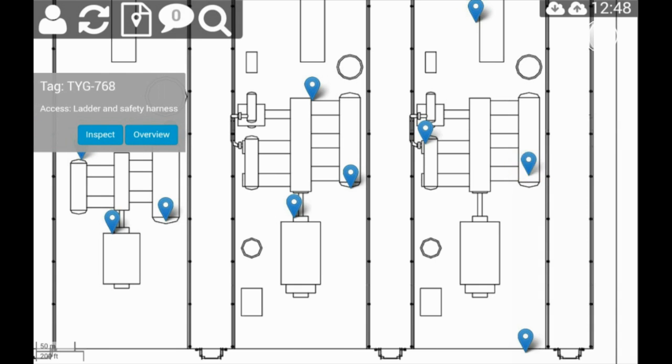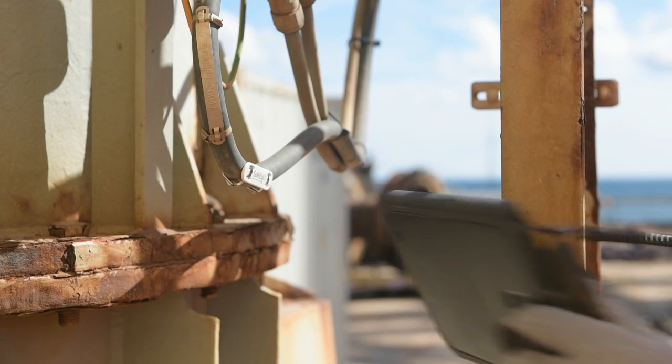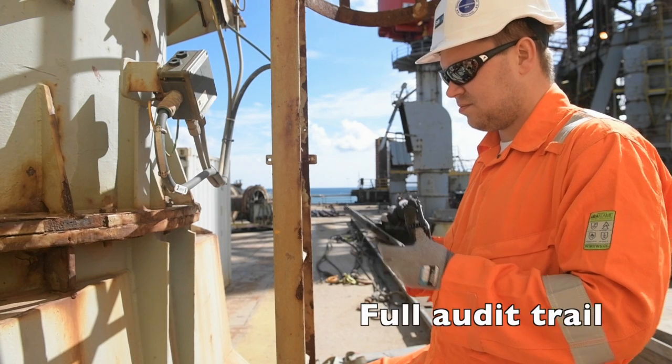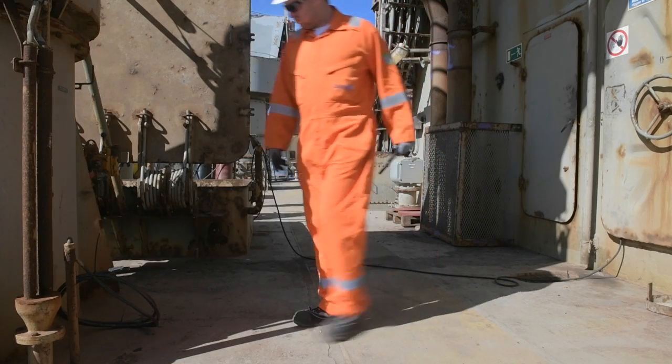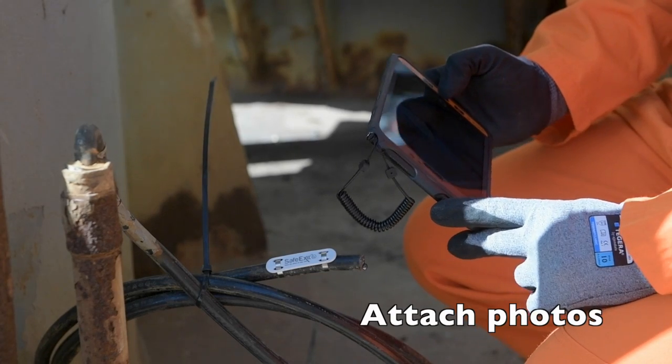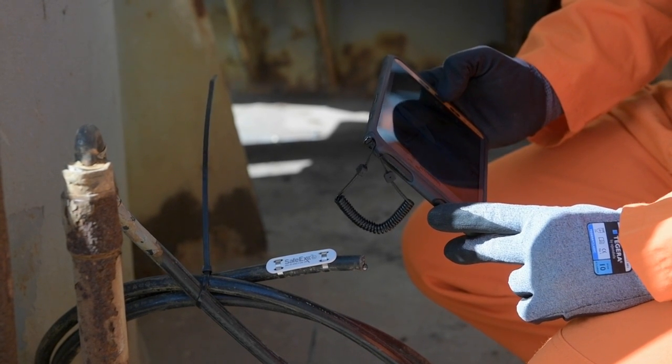Inspection routines are transformed to electronic tasks on layout drawings with equipment markers on the tablet's touch screen. Every piece of equipment has a unique RFID chip, securing full audit trail and proof of the inspector's presence. While performing the inspection, inspectors can easily take and attach photos of defects or non-conformities with the tablet.